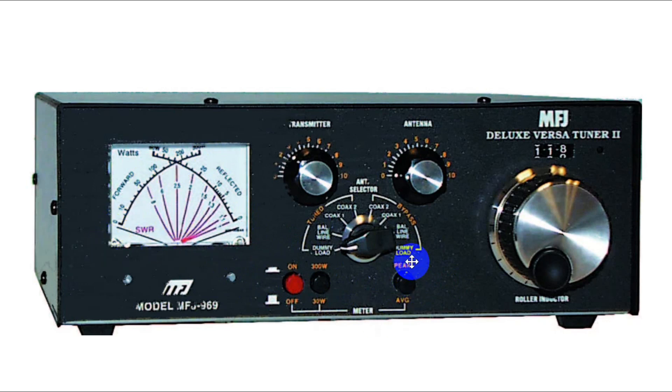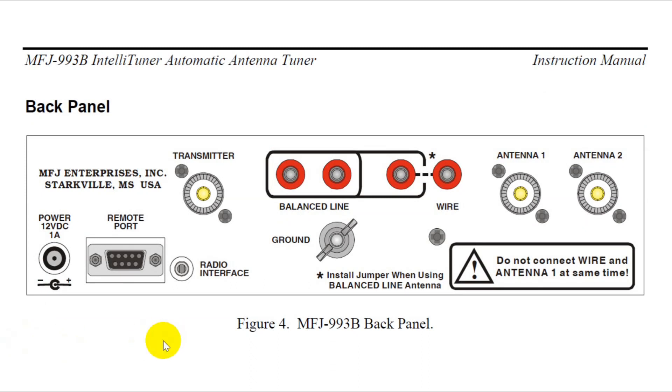Since you're doing a peak or average reading and you want to light up the meter, this does require 12 volts to run, whereas the other does not. There are also automatic tuners. This is the back panel of the MFJ 993B IntelliTuner Automatic Antenna Tuner, which is one of the most popular automatic tuners ever made.